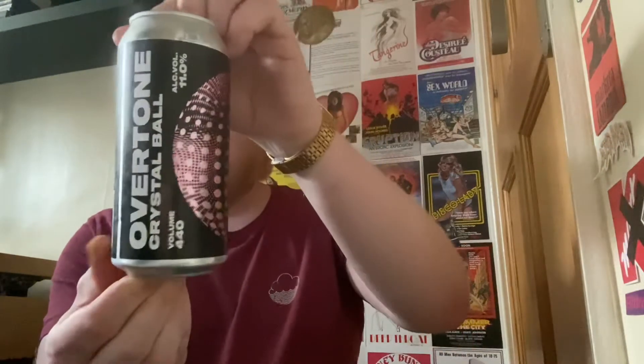11% ABV — not bad for a Monday evening. By the time you see this video I will have already done a joint live review of another Triple IPA from Overtone with my good friend Harry from Blue Nose Beer Reviews. We're going to be having a look at that one too. I'm spilling beer on the floor — always good to spill a 10% beer all over the floor when I should be spilling it into my gullet.